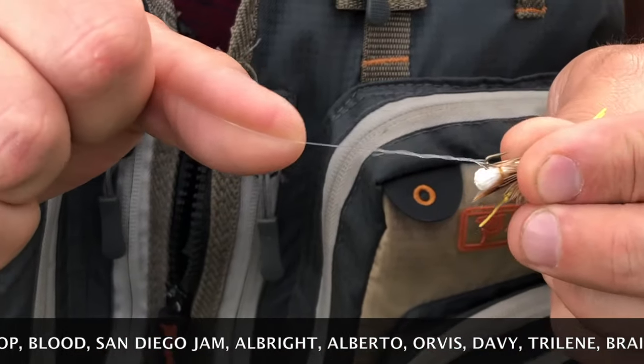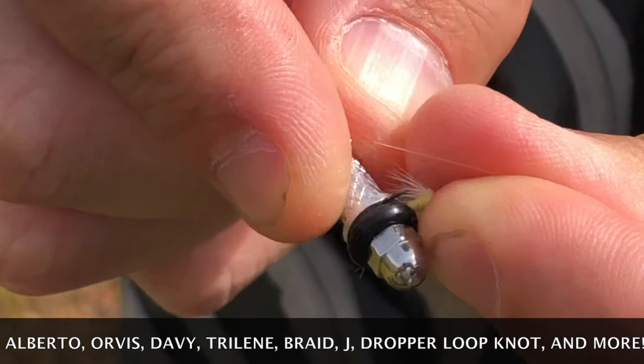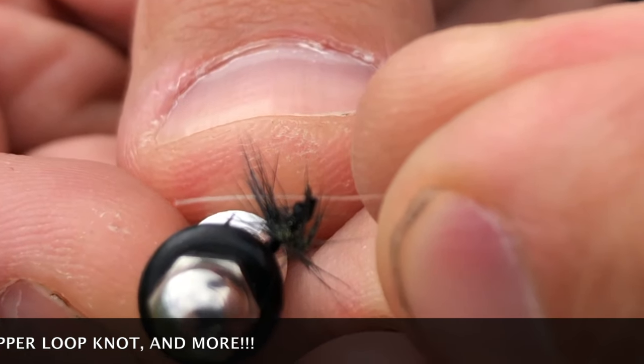You can be tying clinch knots in 10 seconds and triple surgeon's knots in under 15 seconds. The knot needle will also hold your hooks and flies while threading that tiny little eye of a size 24 fly using 7x tippet. It's that easy.